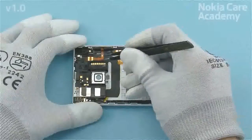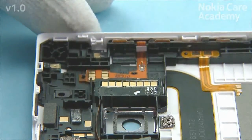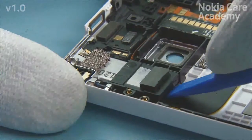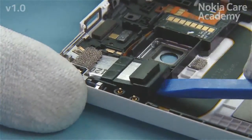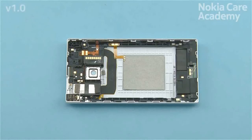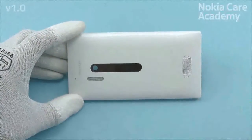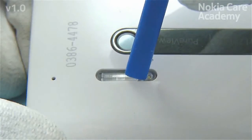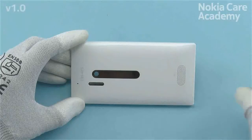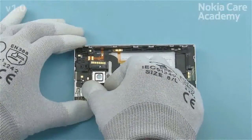Remove the flash support. Release the flash capacitor with the SS93. Release the flash module by pushing it from the back side with the SS93. Remove the flash module and capacitor.